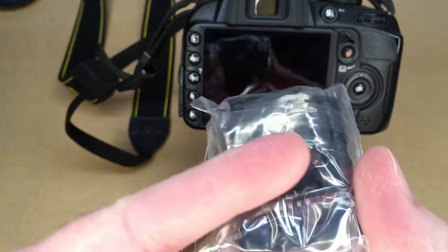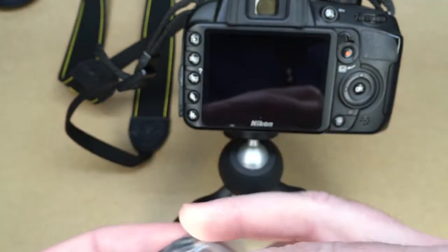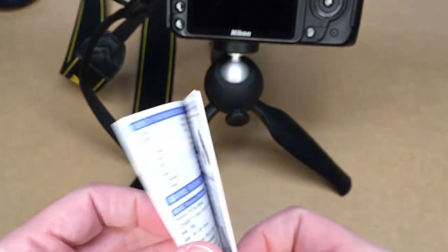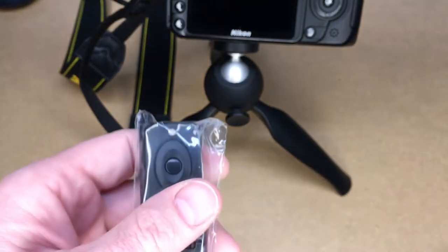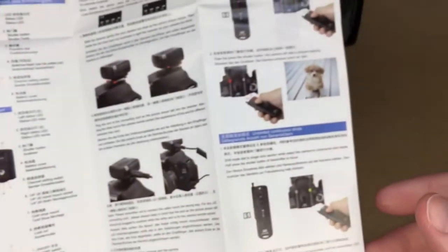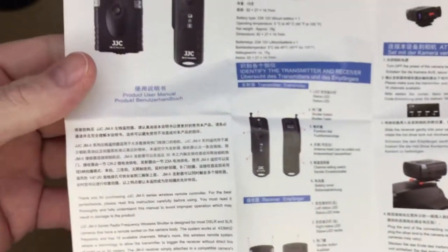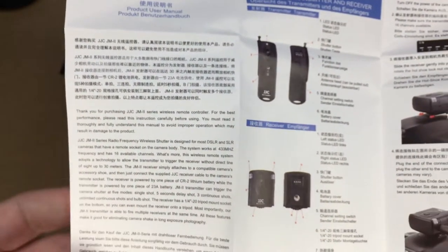This is the receiver and it has a little shoe mount on it. This is the remote, and these are the cables. It came with a set of instructions. From what I understand, this runs on the 433 megahertz range, which is similar to a garage door opener. There's a large instruction sheet in what looks like three different languages — probably Chinese, English, and maybe German.